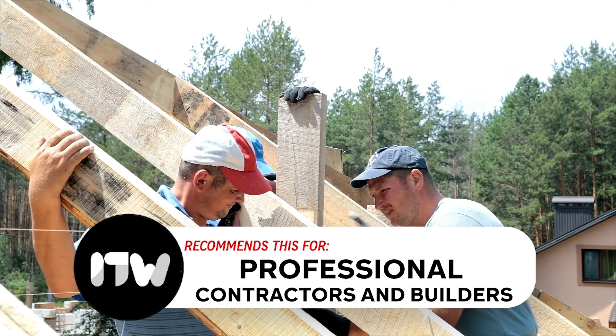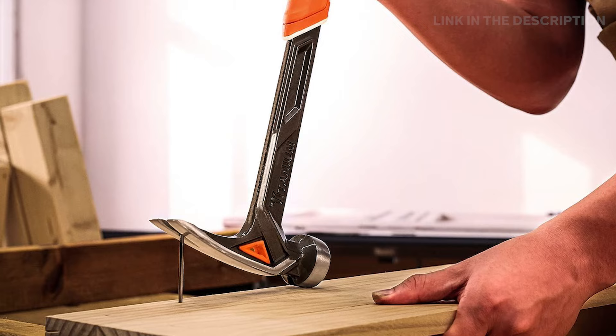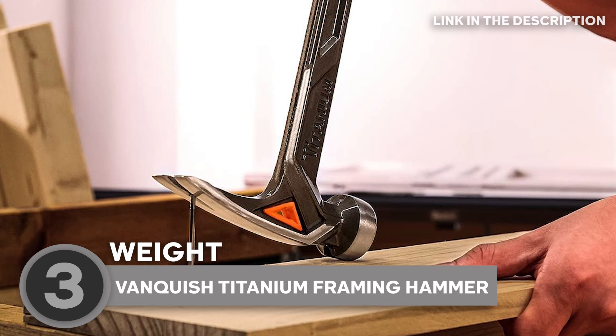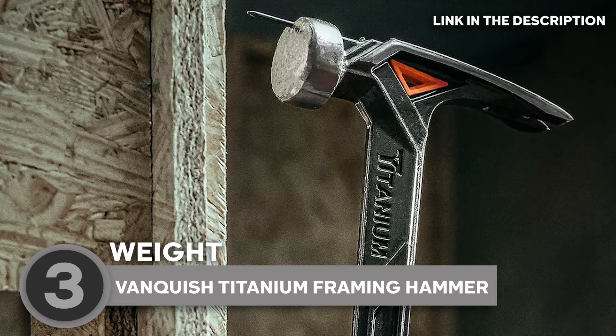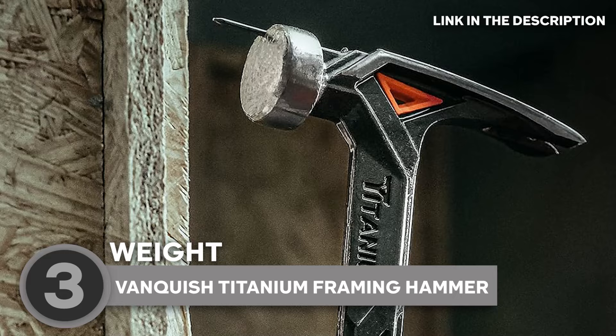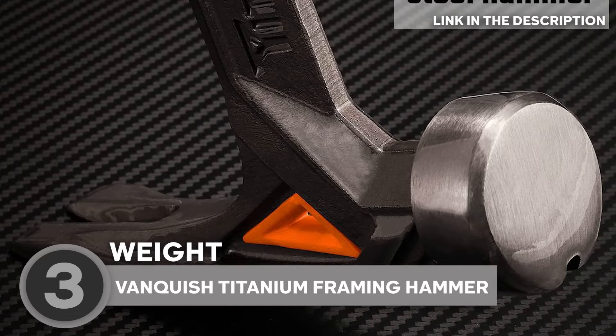The third titanium hammer on our list is the Vanquished Titanium Framing Hammer, which we have awarded a 4 badge rating. Let's talk weight, or should I say lack of it? The Vanquished Titanium Hammer is like the ninja of hammers, driving like a heavyweight steel beast but without the unnecessary bulk. With an 11-ounce titanium head, it's throwing punches equivalent to a 17-ounce steel hammer — lighter and more durable than anything you've swung before.